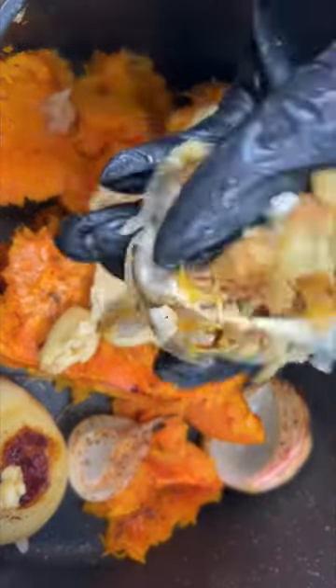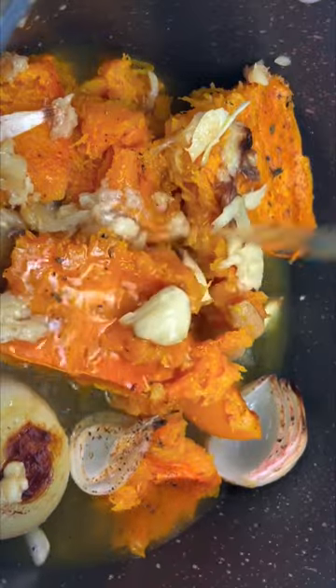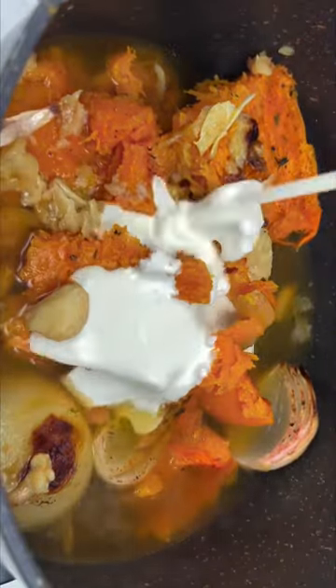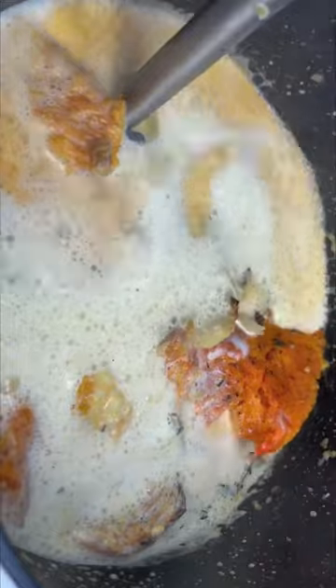Add in our garlic and our onions, and go in with our vegetable broth. Once you add your vegetable broth, add some heavy cream, and then we're going to blend that all together. I went in with my immersion blender — if you don't have an immersion blender, you can always just throw it in a regular blender.